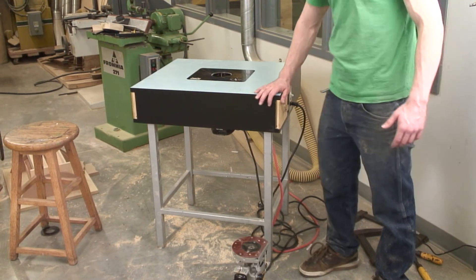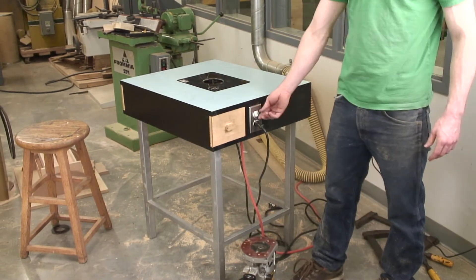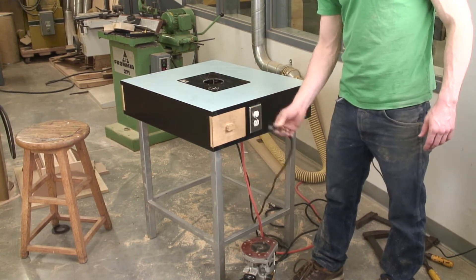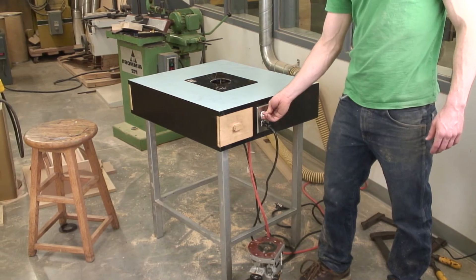Another thing is choosing how you want the power to be applied to your tool. This one has a power switch that's been added on to it. The plug for the router goes in here, then the receptacle has a wire that runs to a wall.